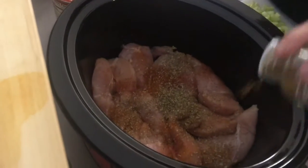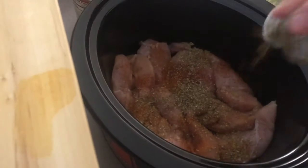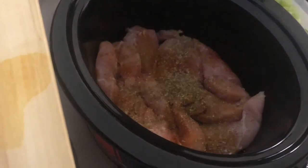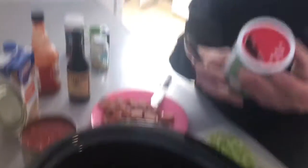A little bit of cumin because you have to have cumin on everything. We're going to do two tablespoons of creole seasoning.